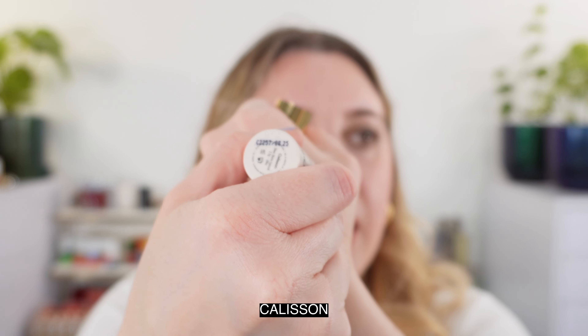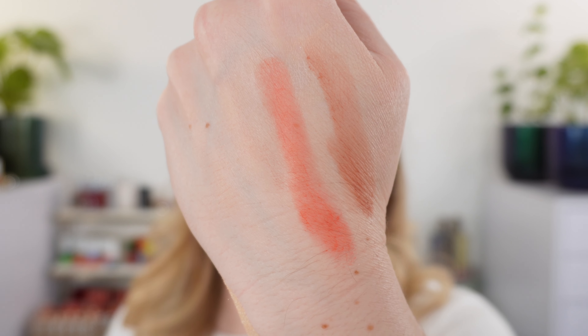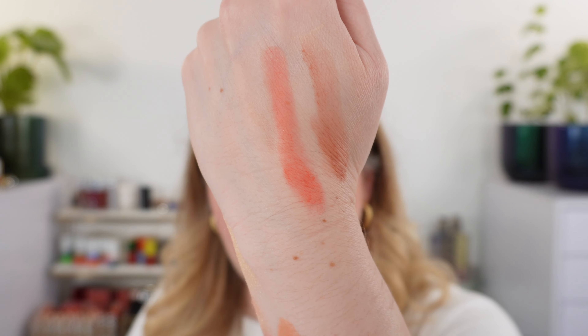There are five shades and I now have all five. These have two and a half grams of product and a two-year shelf life. They're made in Italy. The first shade is Calisson — you can see how sheer these can be; you can build them up a little but they'll never be super deep. Amour Fou is the newest shade on my lips here. Guimauve is a peachy shade — there's a slight touch of pink, not quite coral. Calisson is a warm nude brown and Guimauve is a warm peach, though not overly warm.